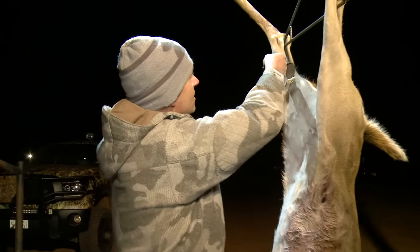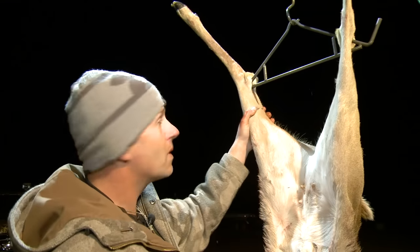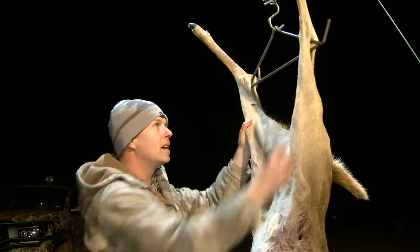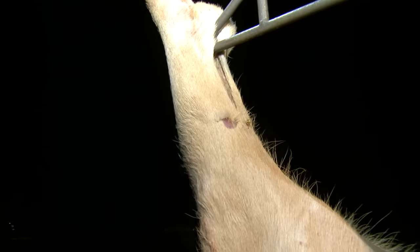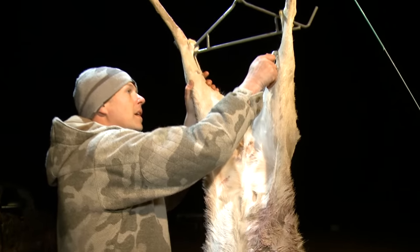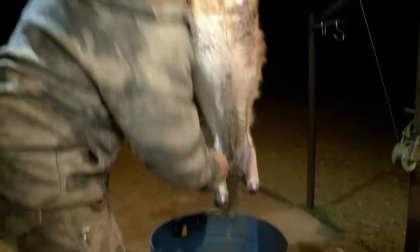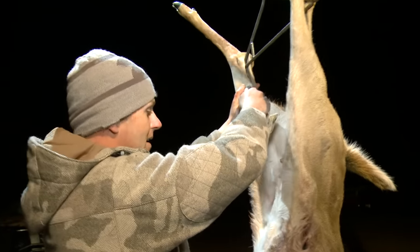First thing I do is cut here and here. A lot of people cut all the way around, but if you just cut one little line, all that hair there is gonna hold tension on your knife and you're gonna cut smoother through the skin. I take the skinning knife, put it in the little hole I cut, and rip all the way down to the sternum in one movement. That held it in place — it didn't pull on the skin or make it hard.